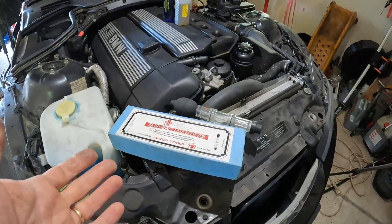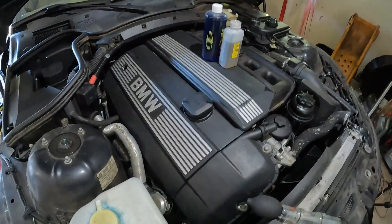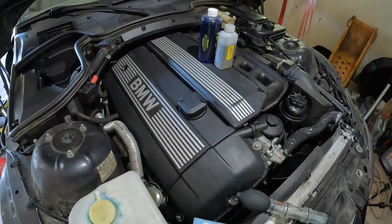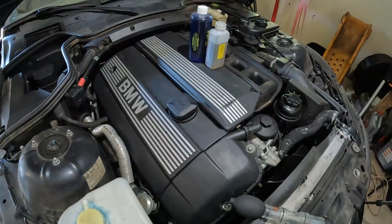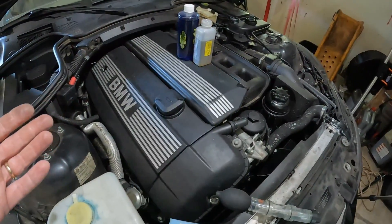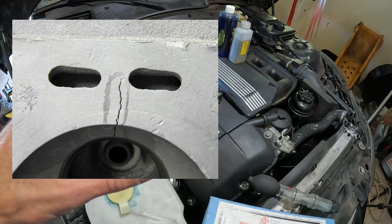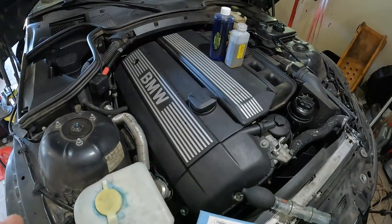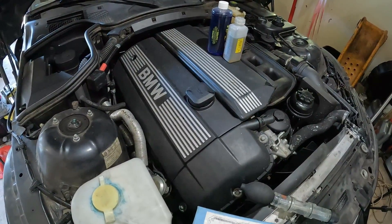We're going to get to this tester in just a minute. I have had one other M54 just like this engine that had a crack in the cylinder head, and that also led to that sludgy goo inside the engine. The best thing to do if you are taking the head off is to have it tested — a machine shop can perform a special procedure to check and make sure there are no cracks in the cylinder head.